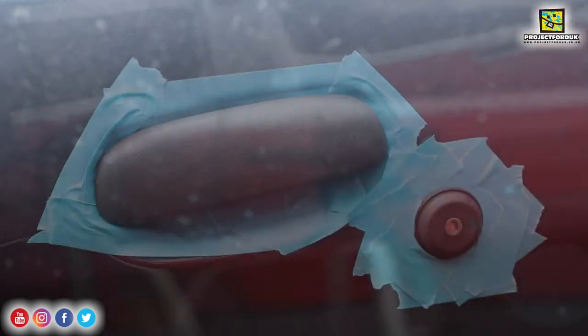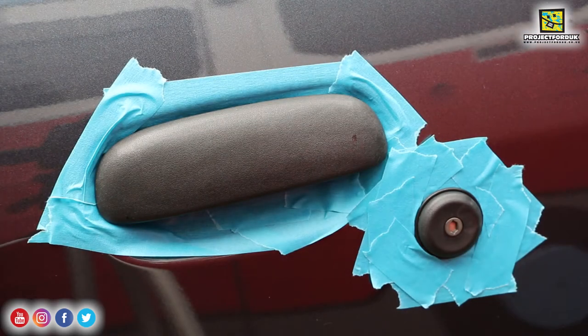Then you buff it off with a microfiber cloth. I'm going to start with this door handle — as you can see it's quite faded. I'm going to put a dab on the pad and start working it in.